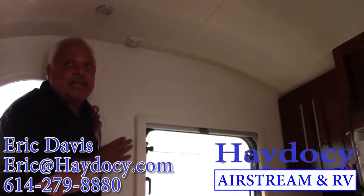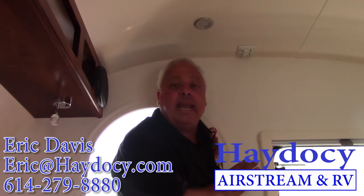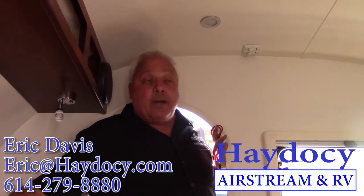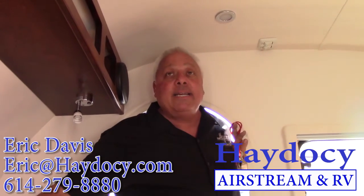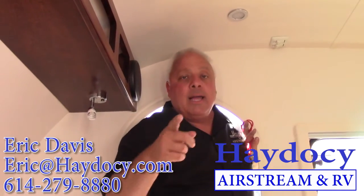Once again, I'm Eric Davis — give me a shout out. Area code 614-279-8880. Or you can reach me at Hay to See Airstream; my email address is eric@haytesee.com. Two things: enjoy the journey, but most of all, happy camping.